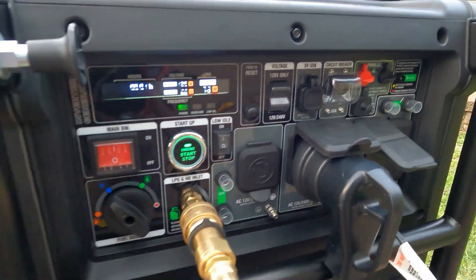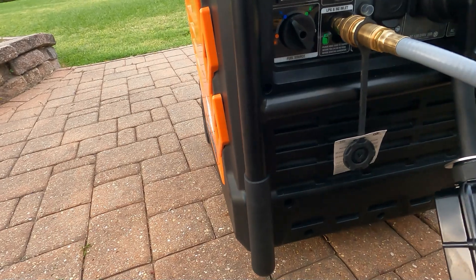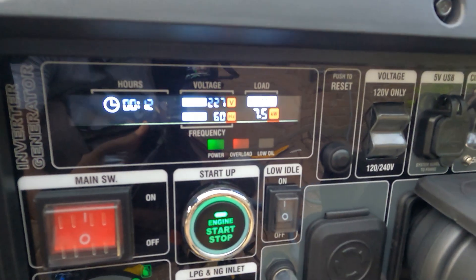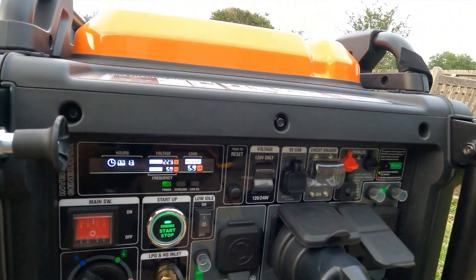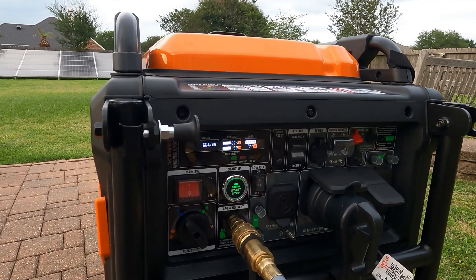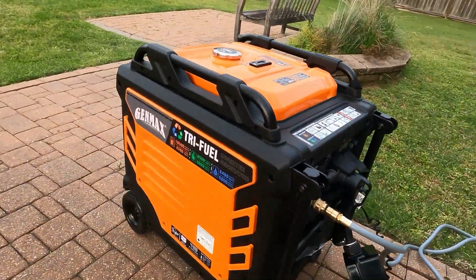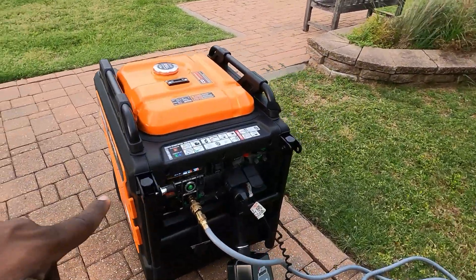I'm going to plug in another plug right here. I just plugged in a small heater. That's at 8,000 watts. So with this heater, we get up to 7,900 and 8,000 watts. We overloaded at 8,000. So it went all the way up to 8,000 watts on natural gas before it hit that overload light.